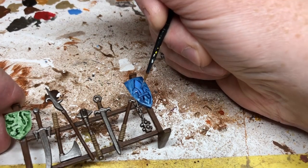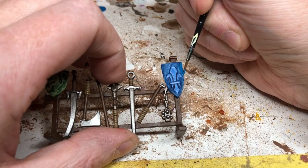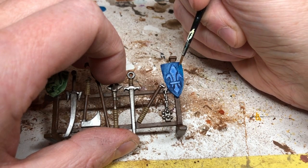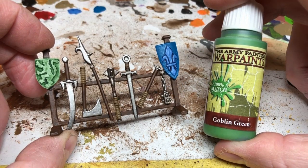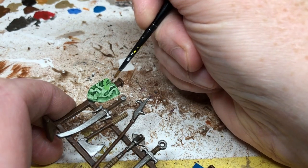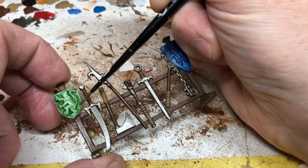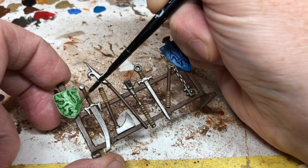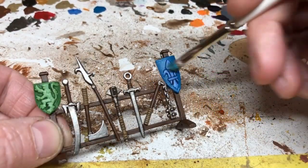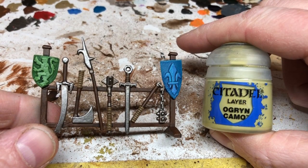The paints have all been thinned a little, and I'm using Thousand Sons Blue to paint the rest of the shield, making sure I'm leaving the shading around the raised details. Next I'm using Goblin Green on the green shield's emblem, making sure not to go into the recesses, then Greenskin on the rest of that shield. I then do a dry brush of Temple Guard Blue on the blue shield — just hitting the raised details and edges — and Ogre Camo as a dry brush on the green shield.